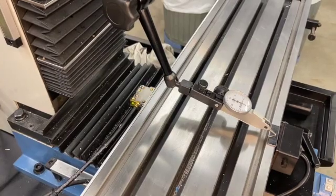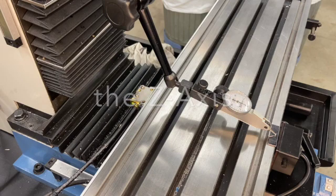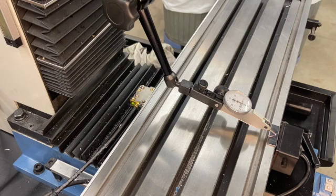I've got the indicator set on the front edge of the table. It's sitting on a little gauge block and I've got everything zeroed out. I'm about in the center of the table. I have locked the spindle and the quill, so I've done everything I know how to do, and right here at the front it is reading right on zero.